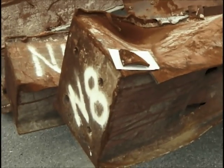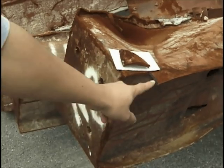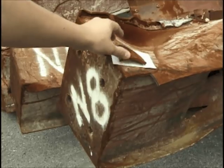This is a piece off the box end of N8. We've cut from the flange coming out right here. This is the piece itself that we'll be doing for metallurgical analysis.